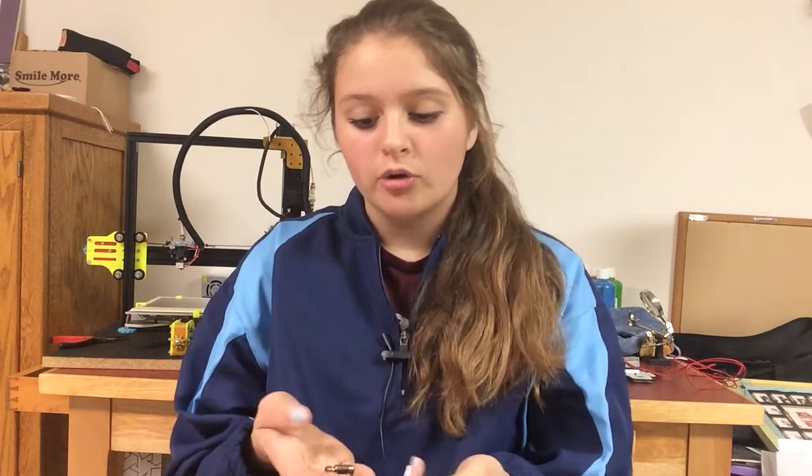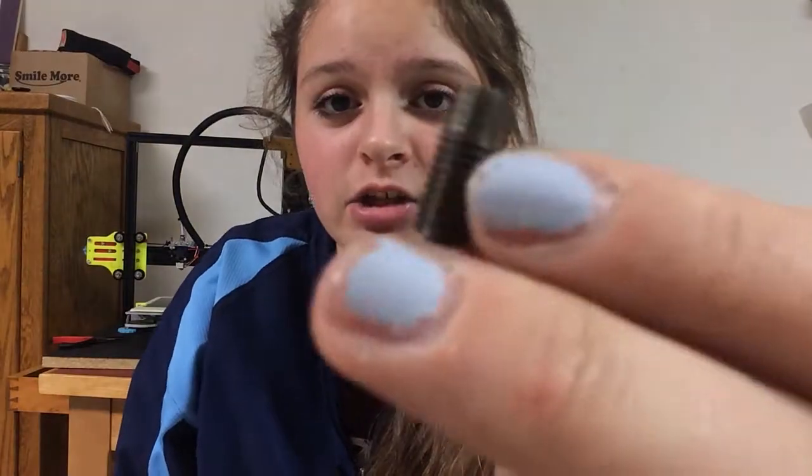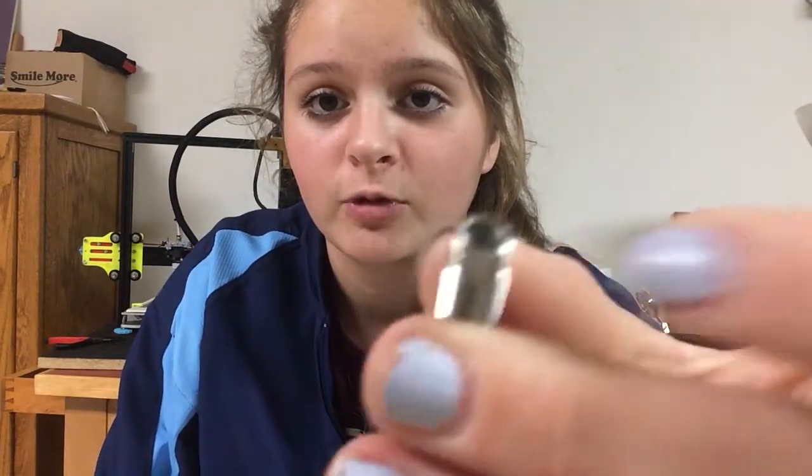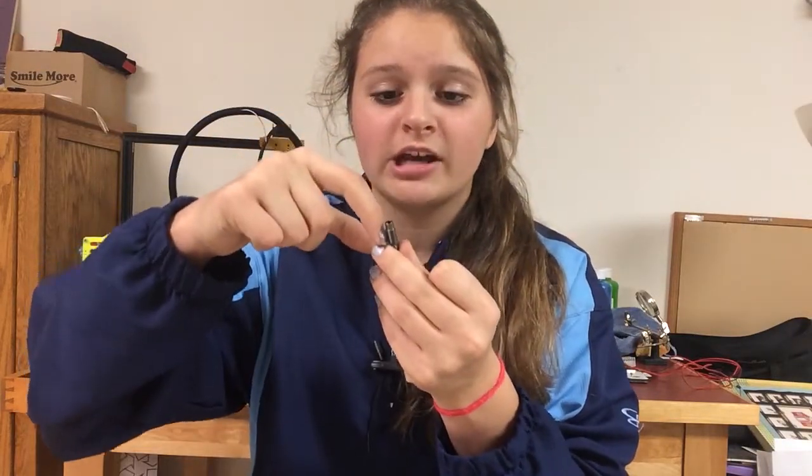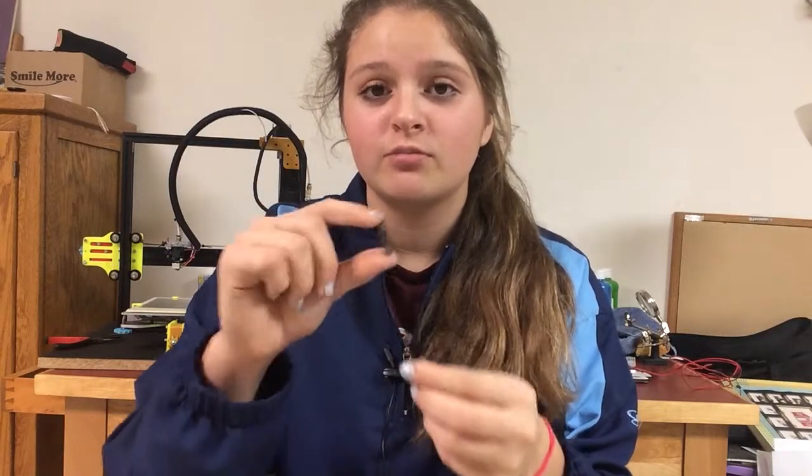When I first started to try to print this, it kept clogging and I didn't know what was going on. I posted on the Tevo Tarantula group on Facebook and asked what was going on, telling them it was an all-metal hotend. What's originally installed is the all-metal heatbreak part — as you can see here — and this has no PTFE tube in it. But it came with five extras that look like this, with the PTFE tube in them. They told me you don't want to use the all-metal heatbreak with PLA, because when it goes inside the heatbreak it softens. That was my problem — it kept heating up too much. So I had to switch it out for the PTFE version. The only time you use an all-metal heatbreak is when you want to use ABS or a hotter temperature material — then you just switch it out. It's super easy and took me about two minutes.